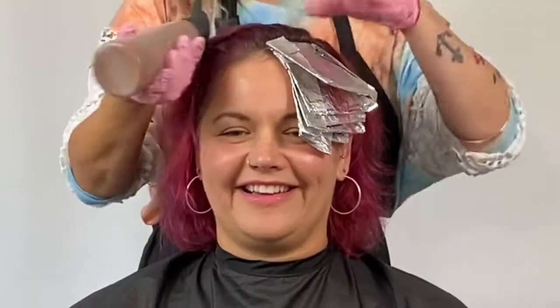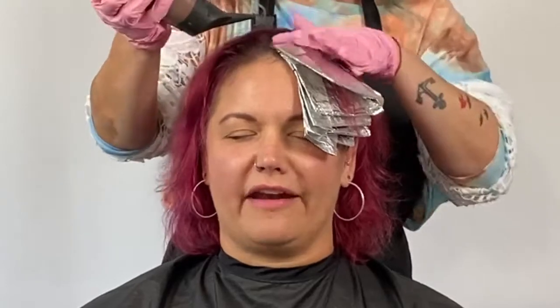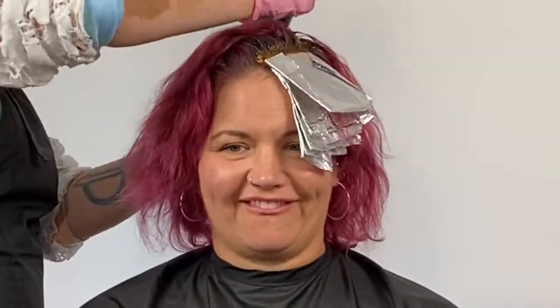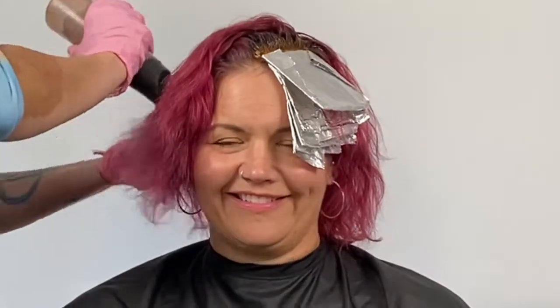Her hair is fine and she doesn't have a ton of it, but she does have a nice weave. I need to create a look that she can wear naturally without having to do too much styling. We talked about how much time she's willing to put into her hair and she told me she's willing to blow dry and style her bangs, let the rest air dry, and occasionally flat iron if she's going out or wants a change.